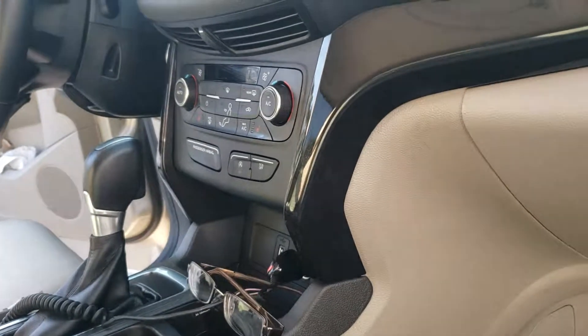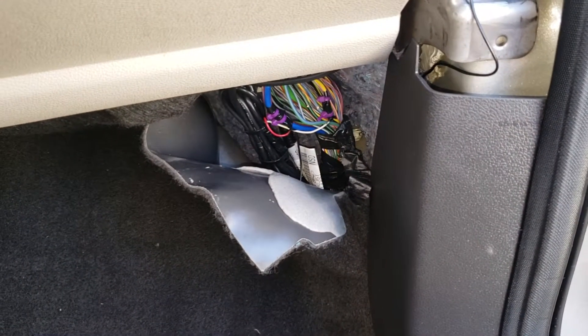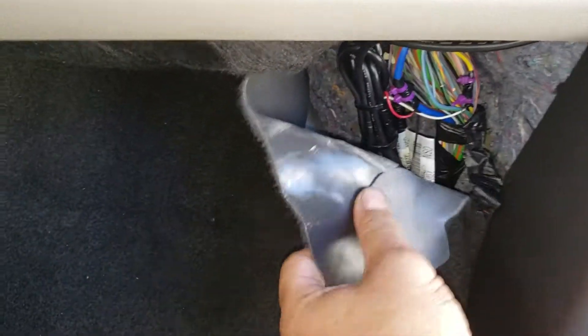Alright guys, 2017 Ford Escape. Go to the passenger kick panel and pull the carpet out right here.